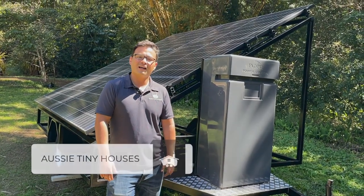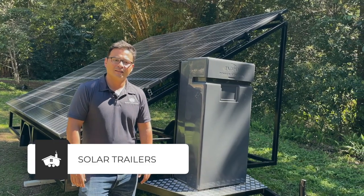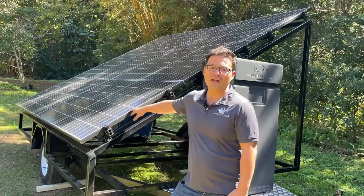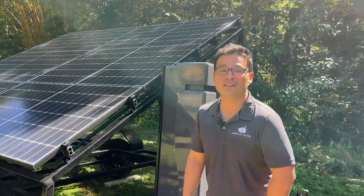Hi, this is Fabio from OZ Tiny Houses and we're here to talk a little bit about our solar trailers. Our solar trailer is one of the products we have in our range and they've been designed with off-grid capabilities in mind.